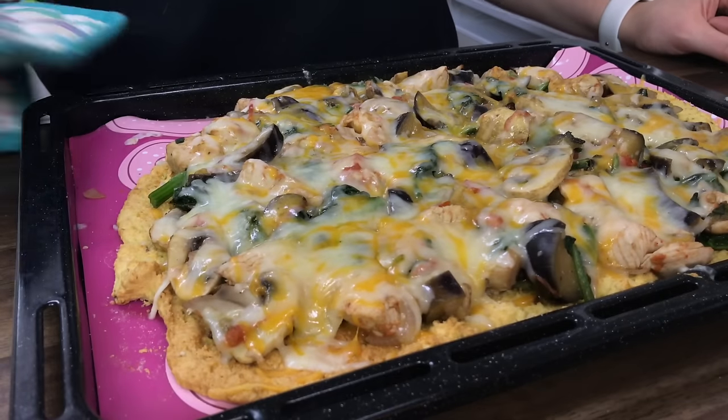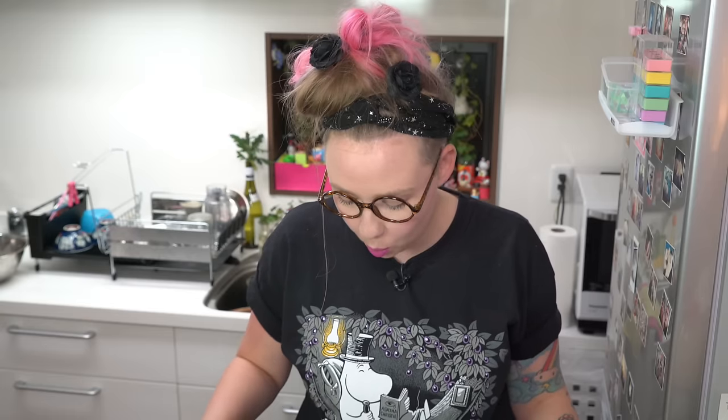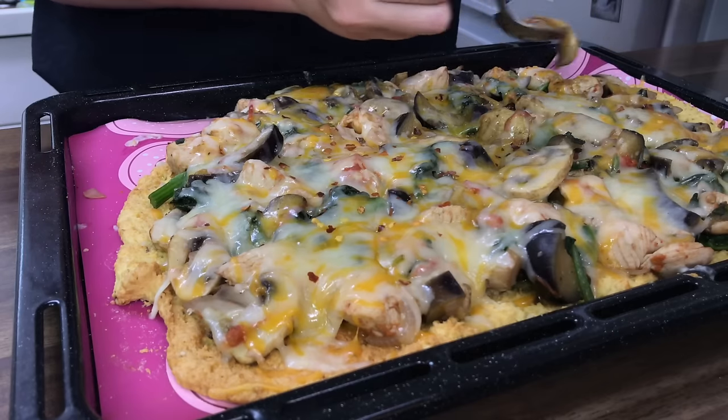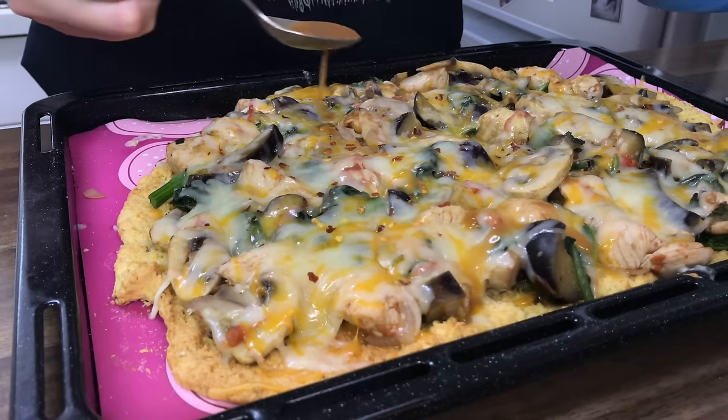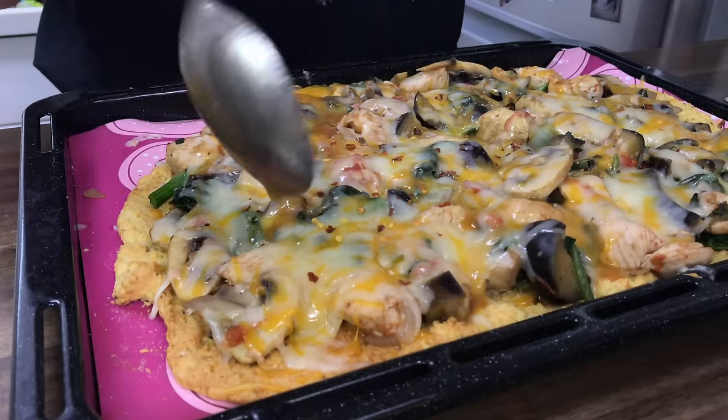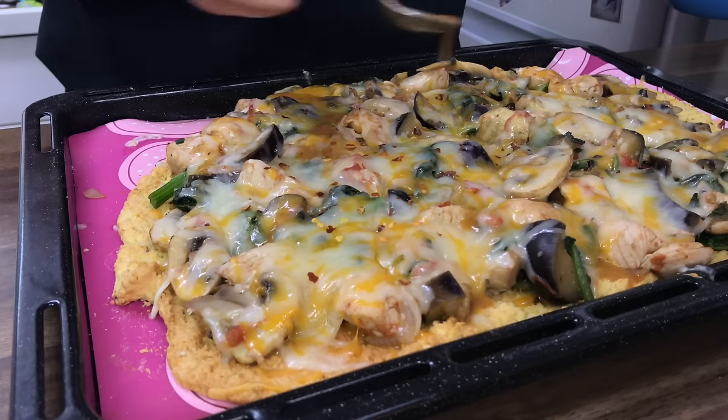Worst part — waiting for it to cool down. Last touch on top: while it's still a little bit ooey gooey and magical, I'm gonna add a little bit of hot pepper flakes because we like it hot. Remember that sauce you were saving from before? I'm gonna just drizzle a little bit on top. There's a mushroom inside! You just want to have a little bit of saucy stuff on top — it's not totally necessary, you can toss the sauce if you want, but it adds a nice extra flavor.